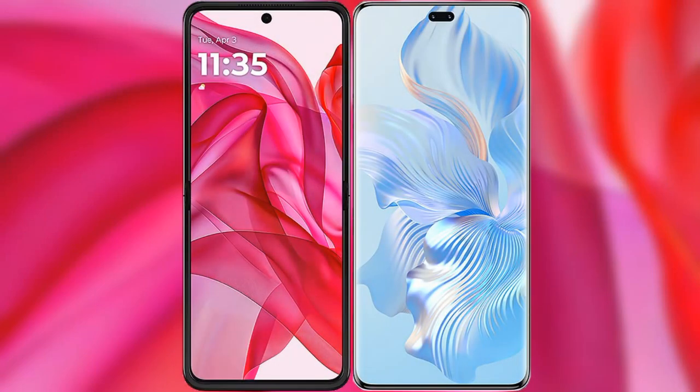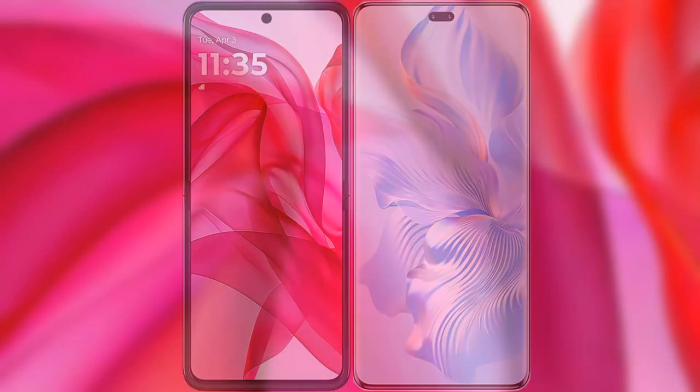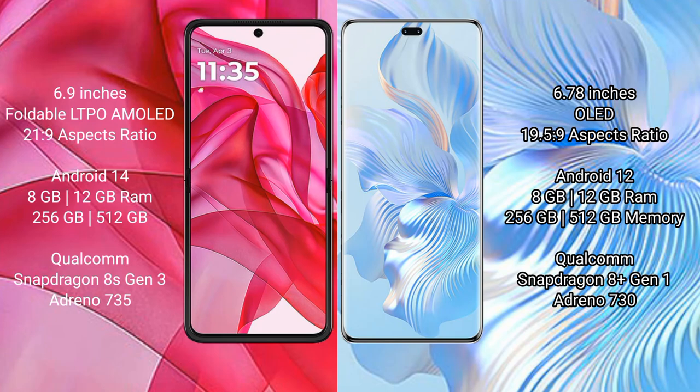I will compare the new Motorola Razr 50 Ultra with Honor 80 Pro. Motorola Razr 50 Ultra comes with a 6.9-inch foldable LTPO AMOLED display and aspect ratio 21:9. Honor 80 Pro has a 6.78-inch OLED display and aspect ratio 21:9.